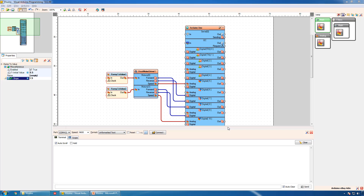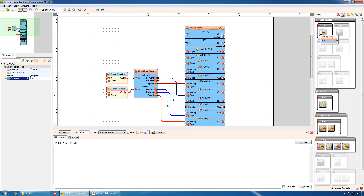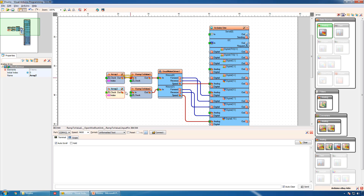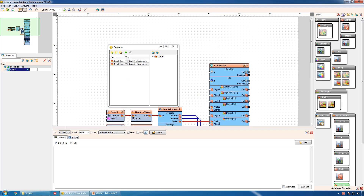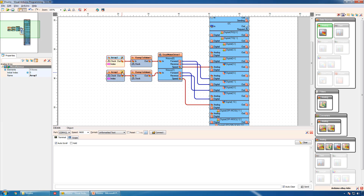When none of the buttons is pressed, the robot should not move. This means we have five different conditions. The simplest way to implement this in Visuino is to use an array component. We will add two analog arrays for the two motors and connect them to the ramp components. Now we will add the speeds for the five conditions in array 1: 0.5 for neutral, 1 for forward, 1 for left, 0 for right, and 0 for backward.